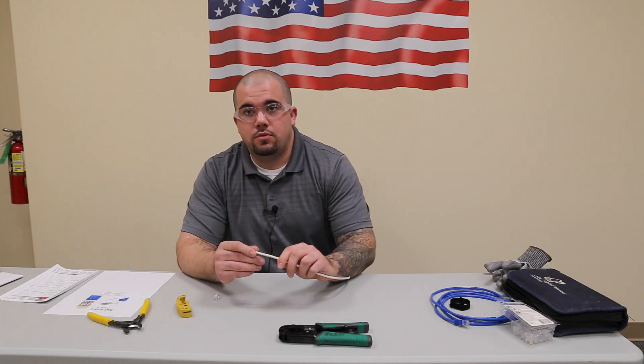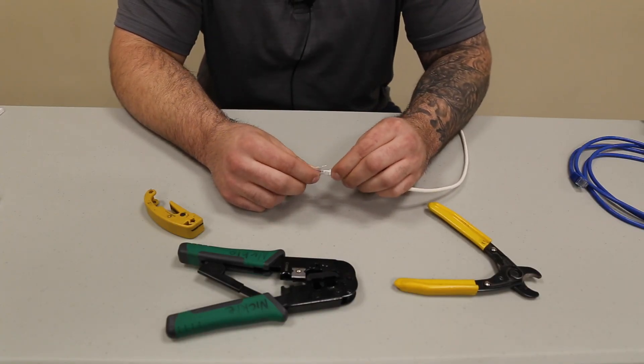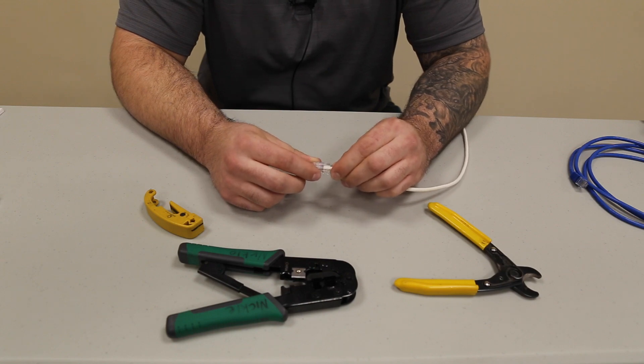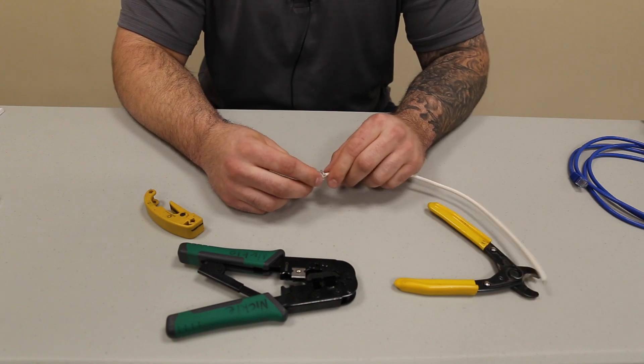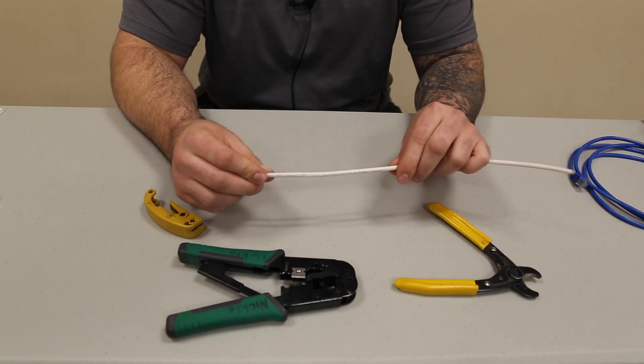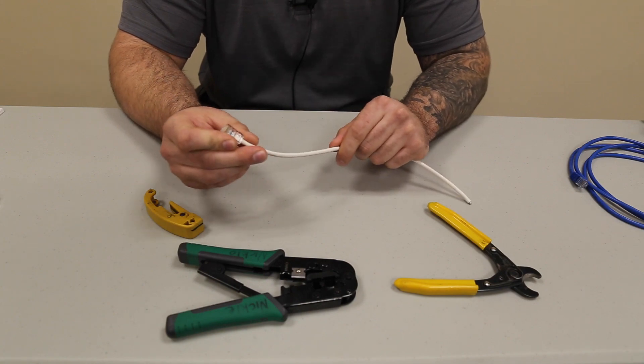Hi, my name is Jonathan Harrison. I'm a project manager here at Nickel. Today we're going to be going over how to terminate Cat5 cable into an RJ45 end. I'm showing you the RJ45 ends because these are a popular thing nowadays when it comes to the low-voltage lighting controls that we're installing on a day-to-day basis, and I think it's going to help when it comes to installing these in the field.